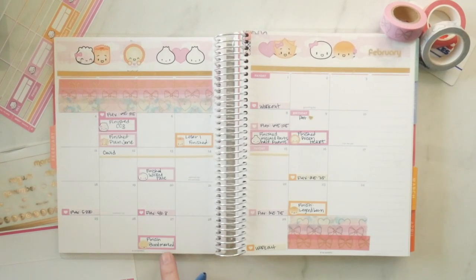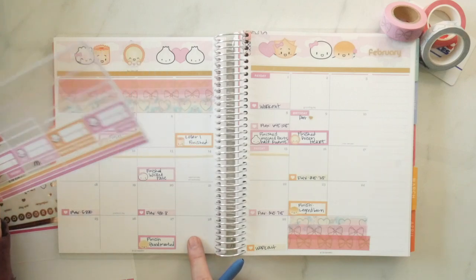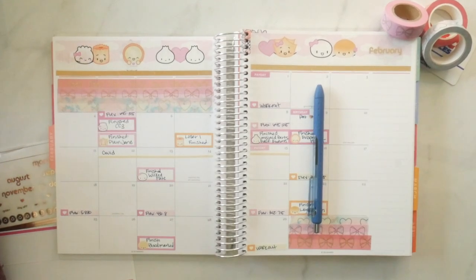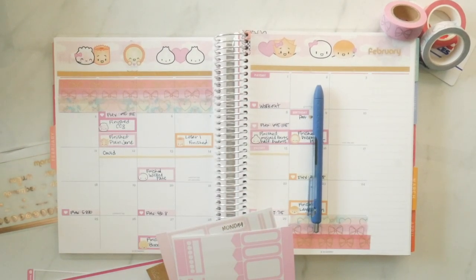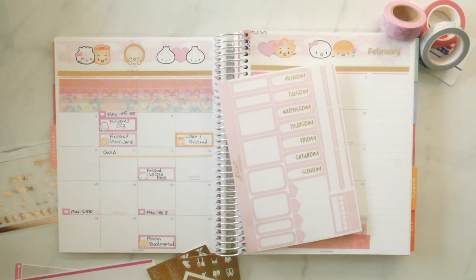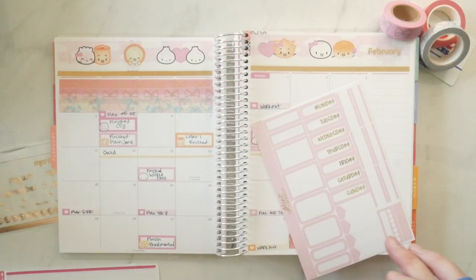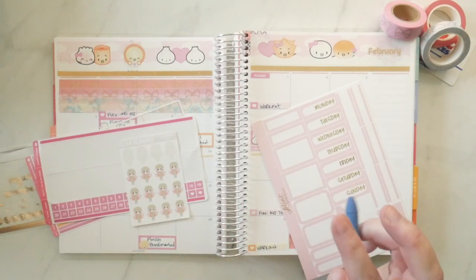The last thing I have in here is our anniversary — I have it marked as important. And then little things like duty days and that kind of stuff. I pulled these out from a kit I bought — I have two colors, I'm gonna go with this one. It's not a perfect match but hopefully it will work.